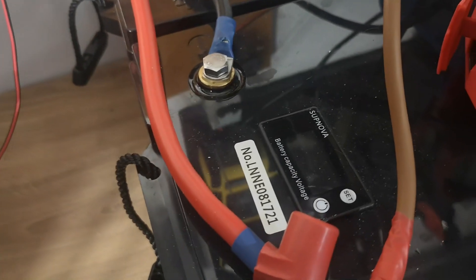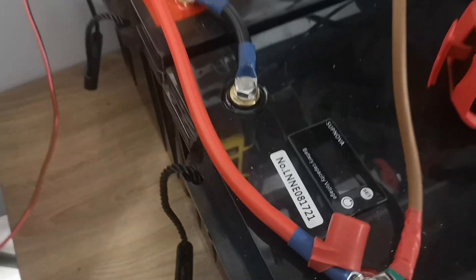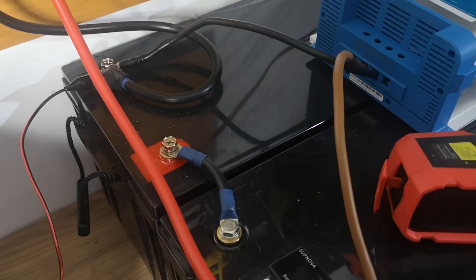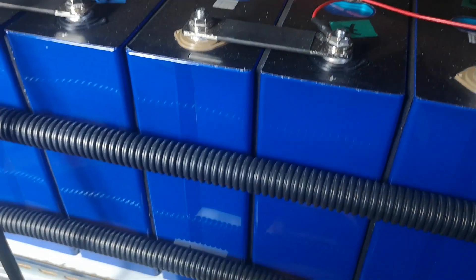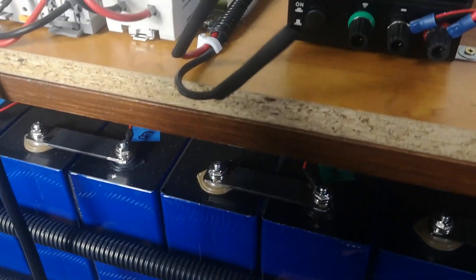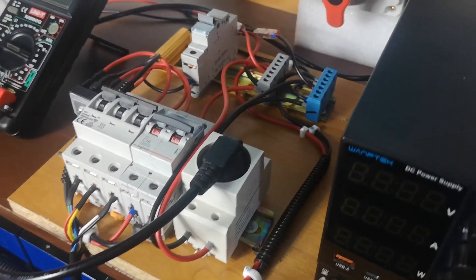As in my case, I'm using it to charge my lithium iron phosphate batteries in a 24 volt system, but there is no problem to use it to charge, for example, my 48 volt, 16S configuration of lithium iron phosphate.